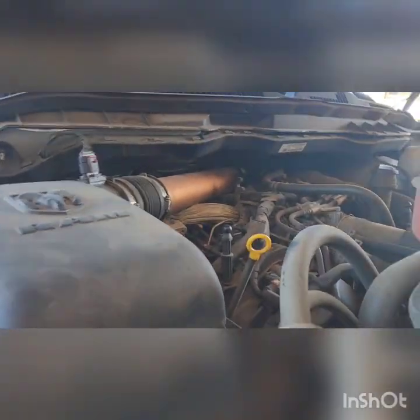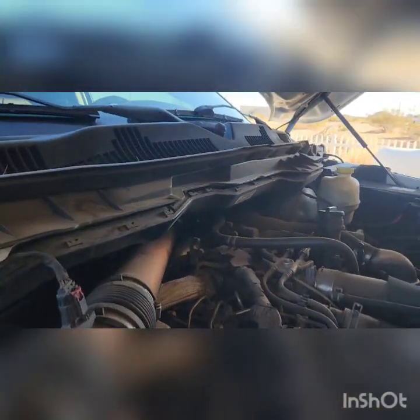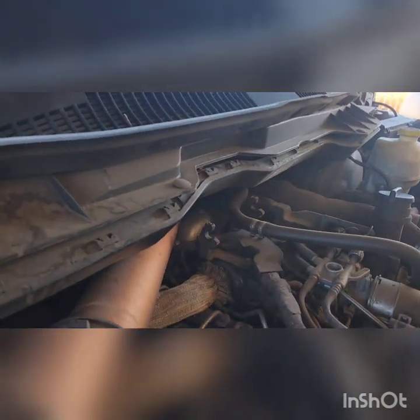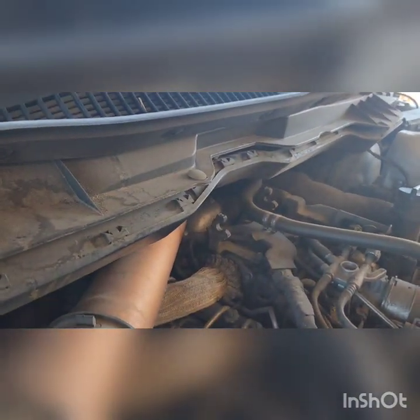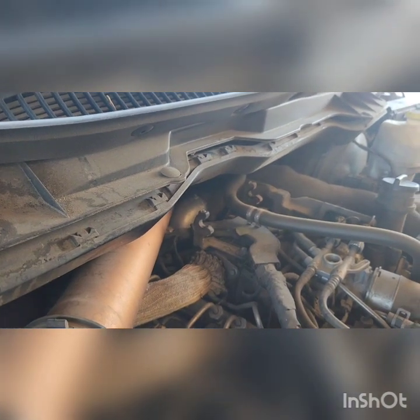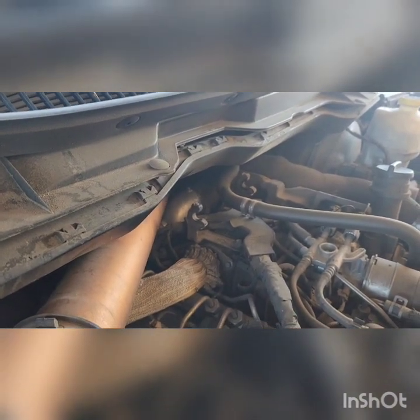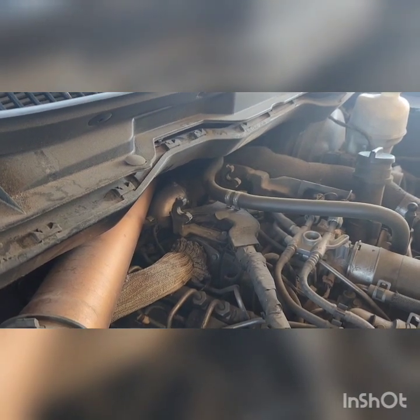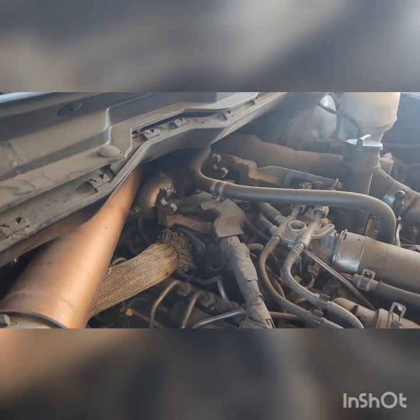Hey, what's going on. Today I'll be checking my MAP sensor. Last time I checked it was at 60,000 miles; now it's at 106,000 miles. I have an EGR disabled, so we'll see.